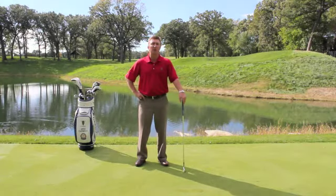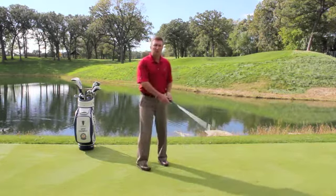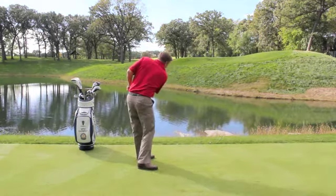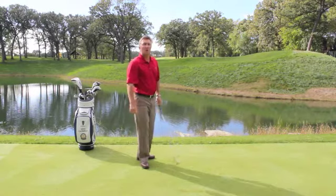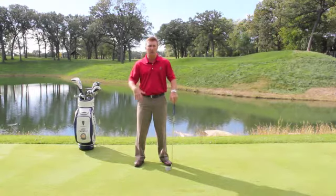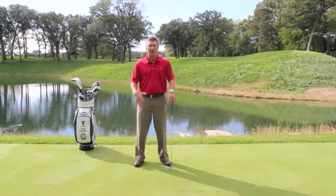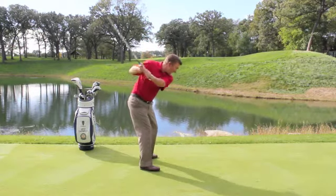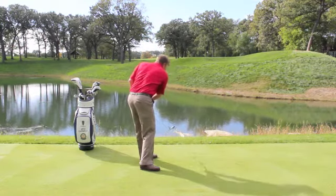Mike Carbre with another cure for your slice. If you're slicing the golf ball, you're probably coming over the top on the downswing. What we need to do is change the way your body works on the downswing — we need to start with your lower body and not your upper body. The over-the-top slice move has hands and upper body leading the downswing.